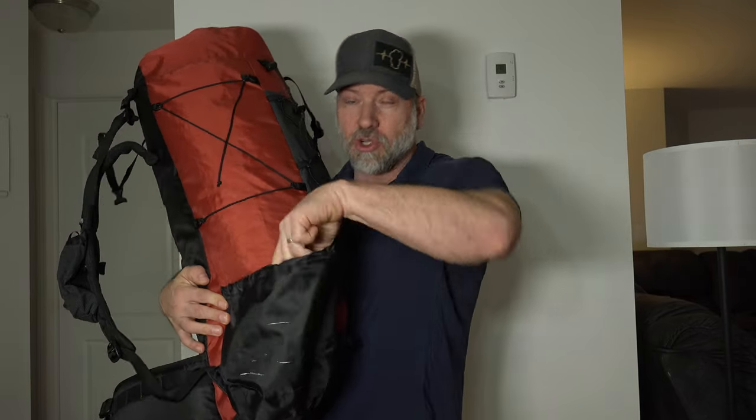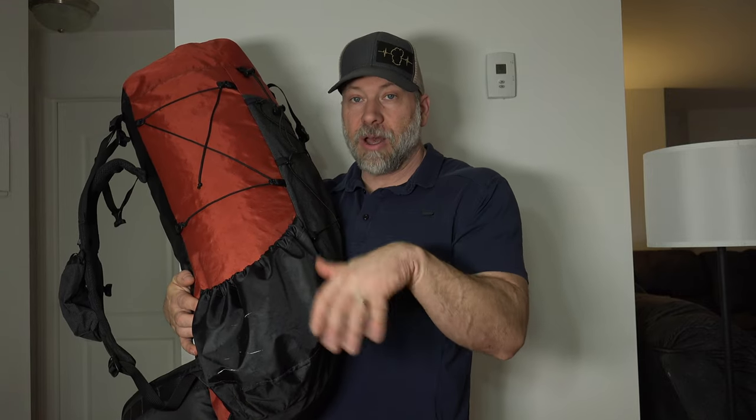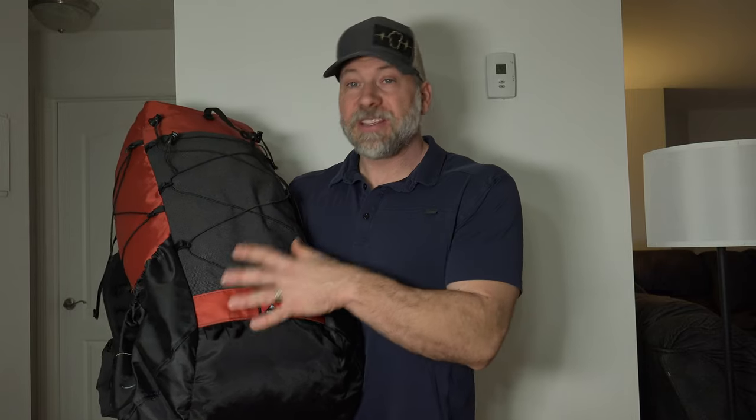Let's talk about these side pockets — they are huge and extremely voluminous. I fit a Nalgene, a smart water bottle, my BeFree, and the Cnoc Vecto bag in one side and still had room for gloves. On the other side I was carrying my cook kit, and on the most recent trip I switched to carrying all my electronics in a Reflectix cozy along with a sit pad, so I could pull out something warm to sit on when it was snowing.